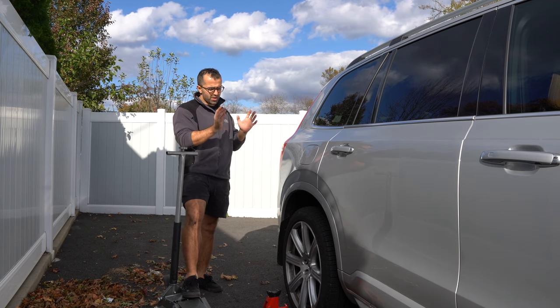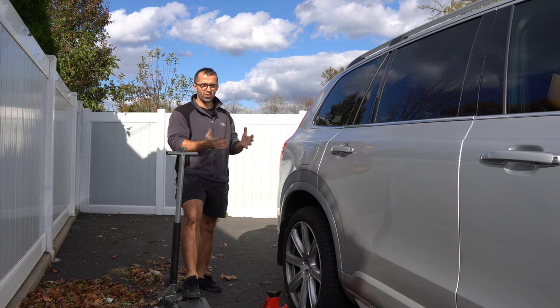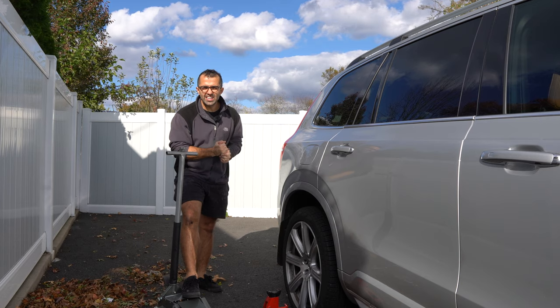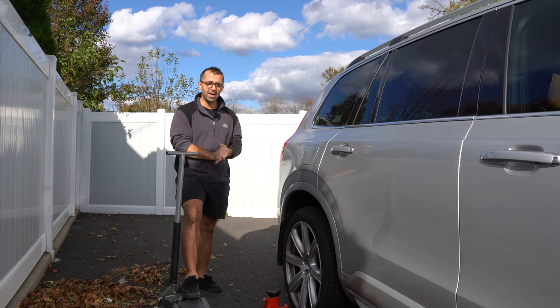Hey everyone, a couple of weeks ago I took my 2018 Volvo XC90 for scheduled maintenance and the dealer told me I needed to get my rear brake pads done. I asked him over the phone how much it was and he told me $375. I asked him is it just the pads or rotors included, and he said nope, just the pads.